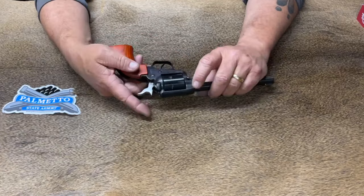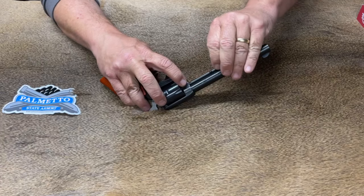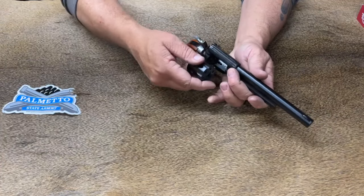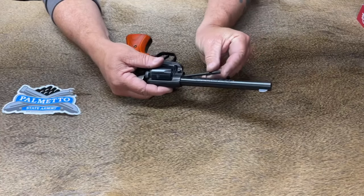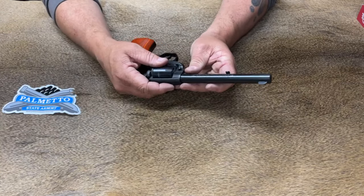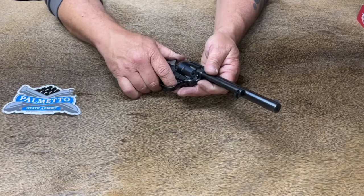As far as the cylinder removal goes, it's just like any other side-loading-gate cylinder. To remove it — it's very, very simple. You push that button, remove the cylinder pin, open the loading gate, and the cylinder falls right out. To put it back in, you just go in reverse order: put the cylinder back in, put the cylinder pin back into place, push the button, slide everything back home, and do a function check. Everything works like it should.